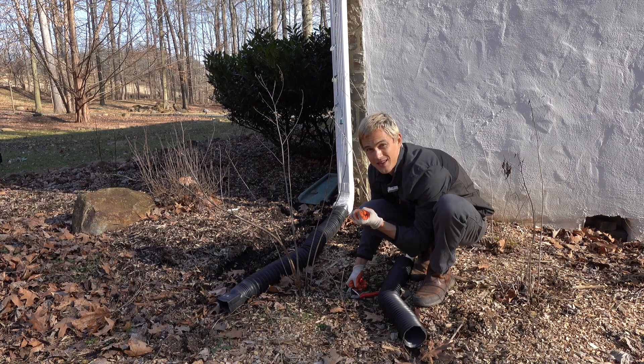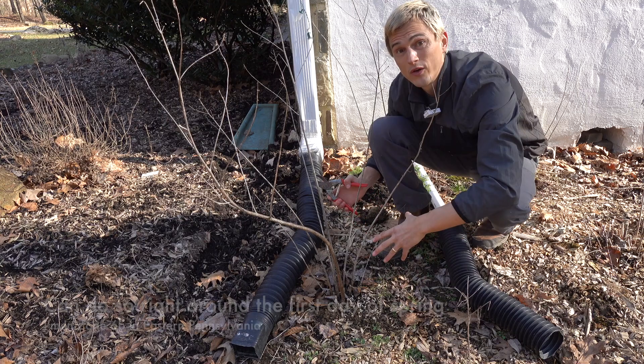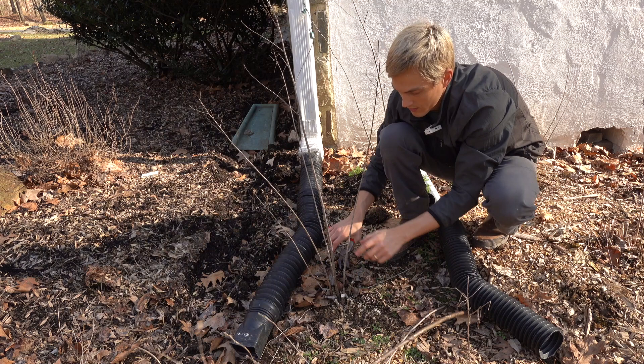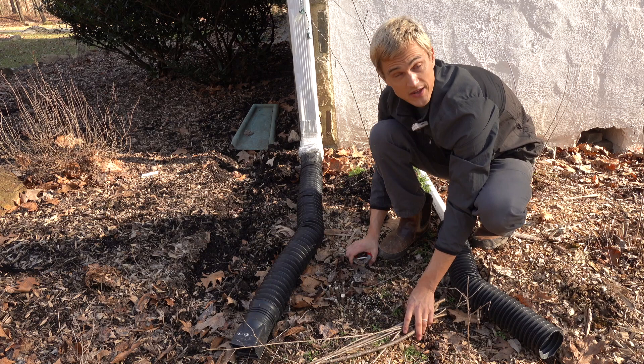So what should we do with our Asclepias in the springtime? While this growth does look quite woody, Asclepias tuberosa will in fact emerge from beneath the ground, making all this old growth obsolete. So what we need to do is cut this back all the way to the ground.